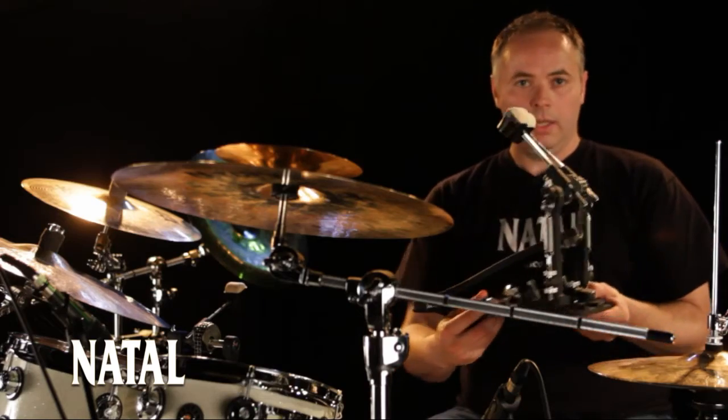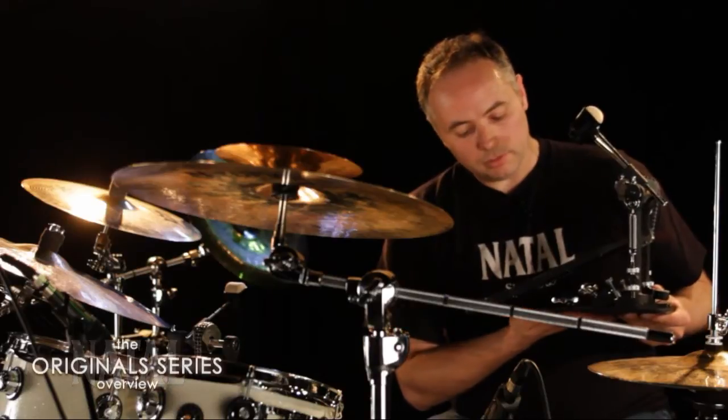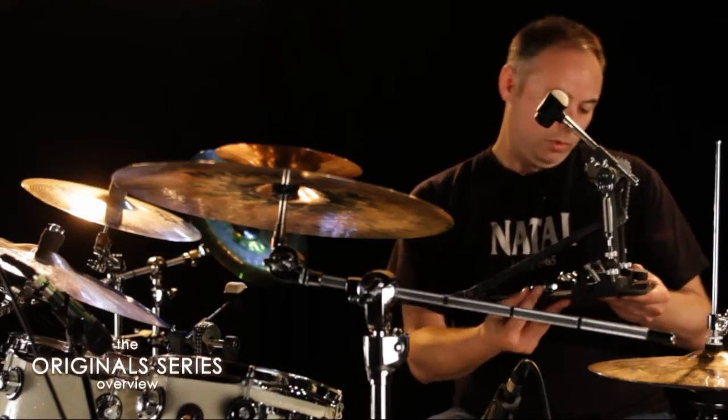In the Pro Series hardware, you've got a fixed place to hold your drum key, which is really handy.